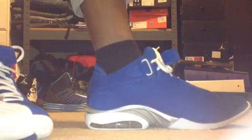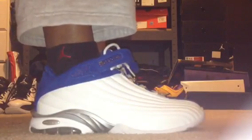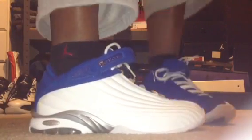We'll go from the front — there's the medial side, there's that, there's the back, there's the outside pattern, there's your other shoe, see that side — and there you go.